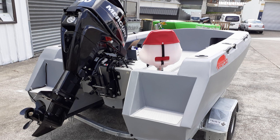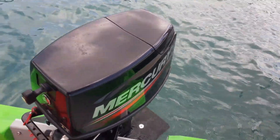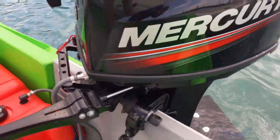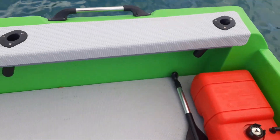We've got two big boarding platforms, one on each side. This boat has a 30 Mercury on it. What we can do is have a seat just in here as a pedestal seat, or a centre console in the middle.